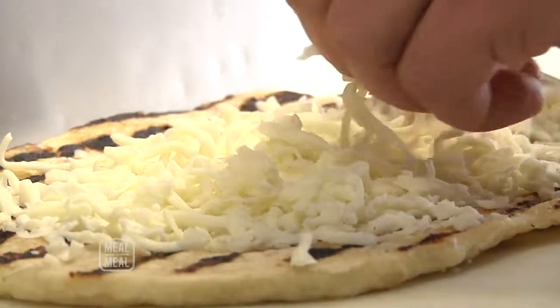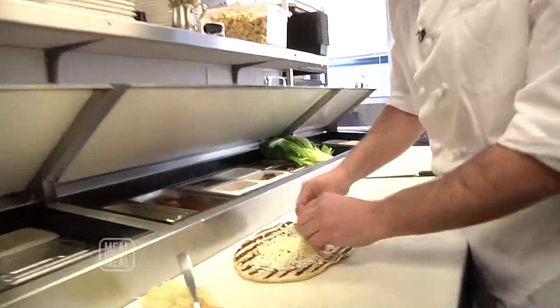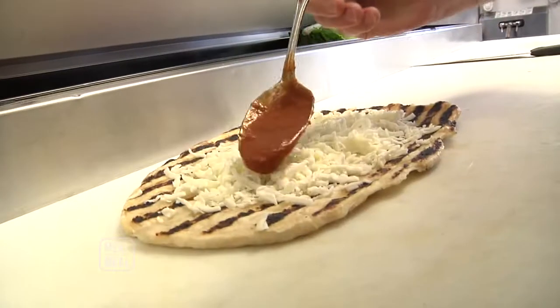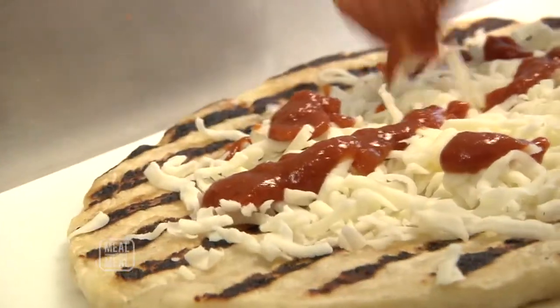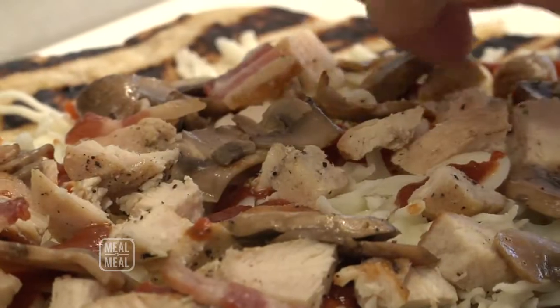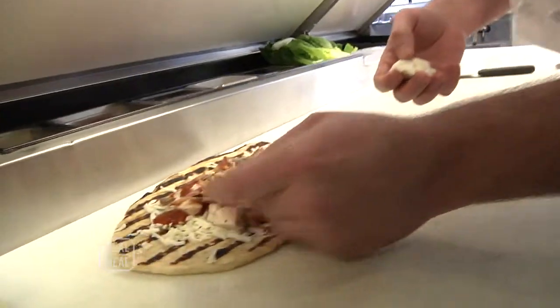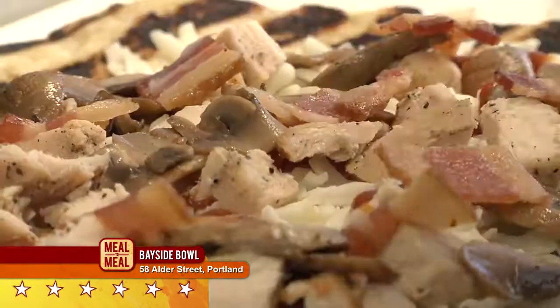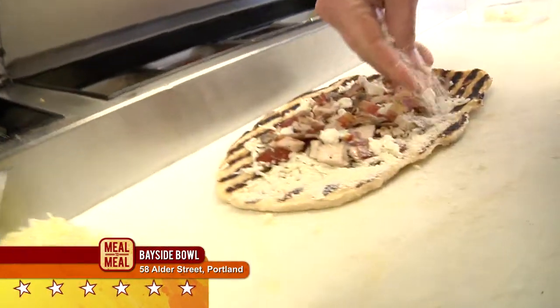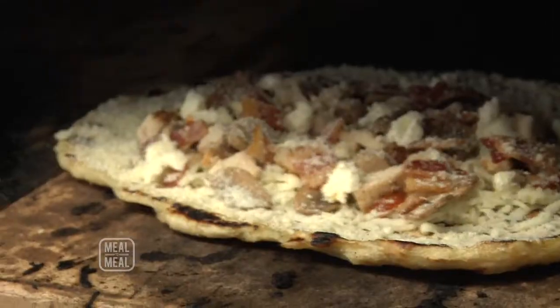We do our pizzas a little differently here — we do a flatbread pizza. We tend to put the cheese on first. This is our homemade pizza sauce, and the way we do it, the sauce is almost like a topping. Grilled chicken, maybe some bacon, maybe mozzarella — let's go with some mushrooms too and cook those up nice. You want to make sure that they get a little topping in every bite. This is the grated pecorino — we'll put that on the crust. We cook it on pizza stones, and that'll take a few minutes to crisp up.